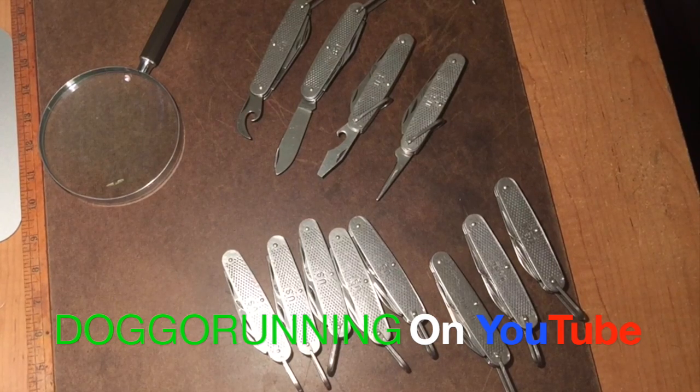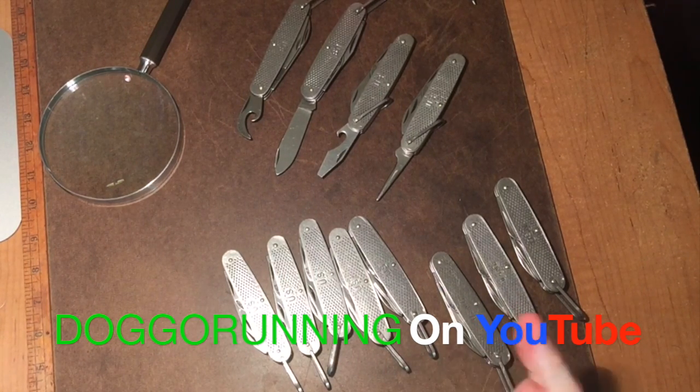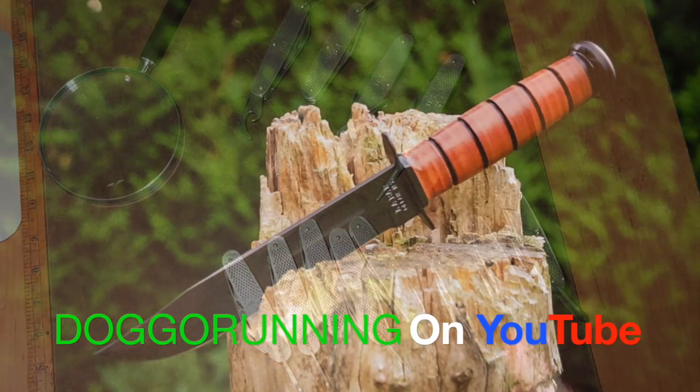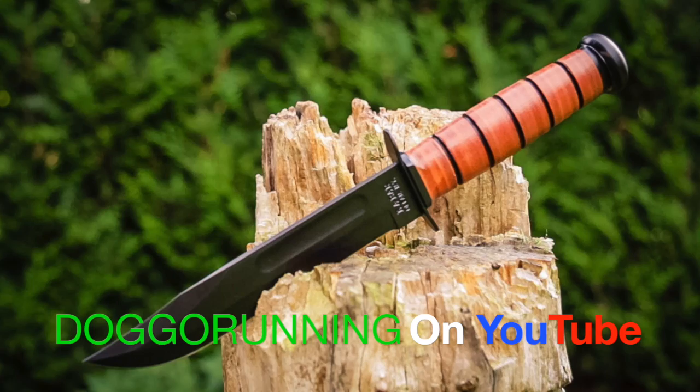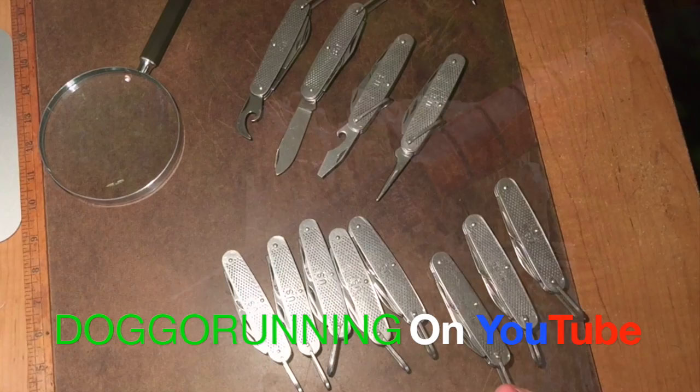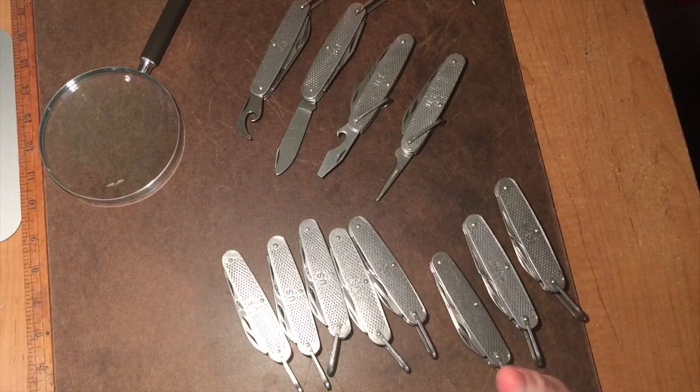We're going to go over one of the strongest knives ever made. When you think of military knives, the first thing that comes to mind is the United States Marine Corps K-Bar knife. Well, the military also contracted many other types of knives — folding knives, tactical knives — but this one in particular has been around for a long time.